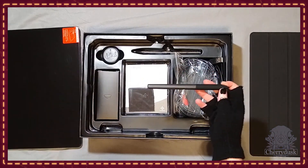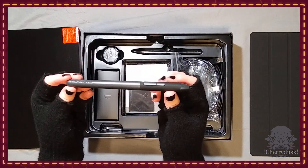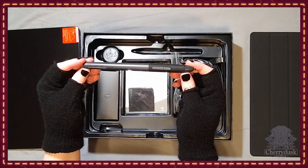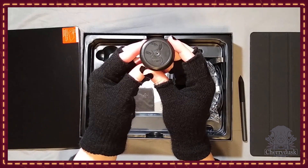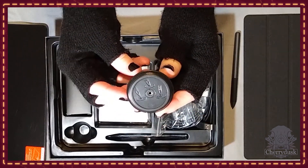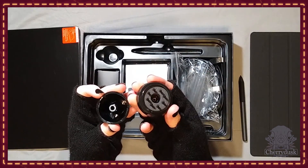Next is the pen, which is battery-free so you don't have to worry about recharging it. While it doesn't have an eraser end like some other pens, it does have a customizable button on top — I usually set mine to right-click for convenience. The pen holder comes with a little pen nib remover on the bottom and some engraved directions that I accidentally showed upside down. If you gently pull off the bottom of the pen holder, you can access the eight extra pen nibs inside.